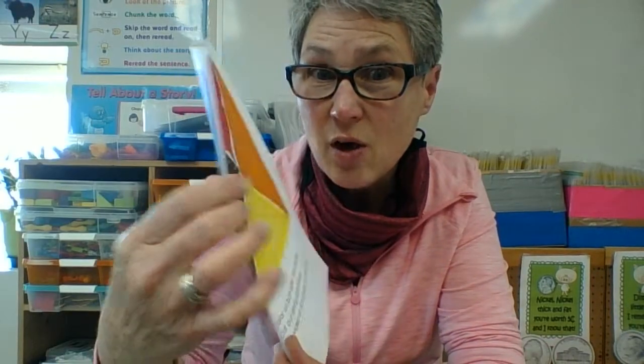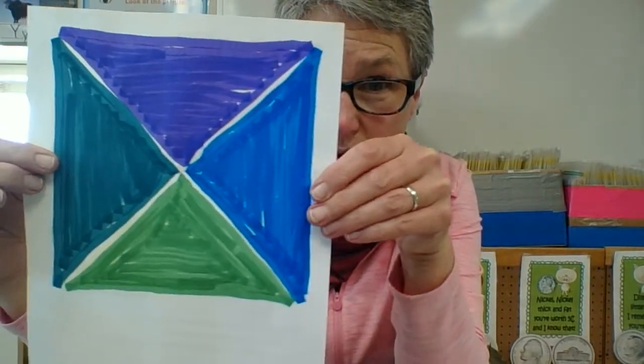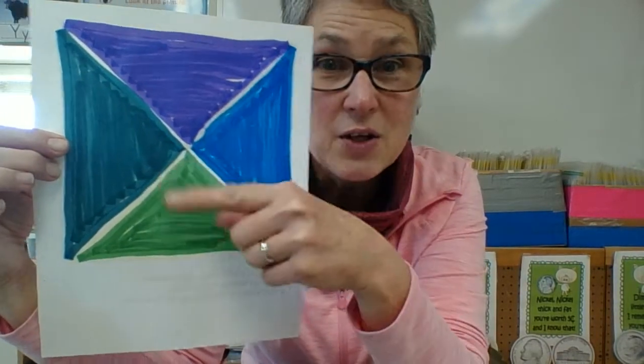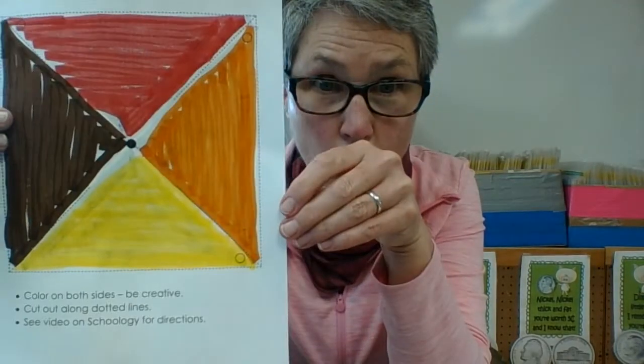Can anyone tell me why I used this group of colors on this side, and the name of the group of colors I used on that side? These are the cool colors and these are the warm colors.